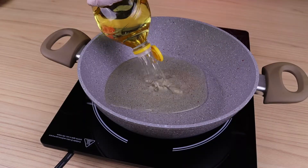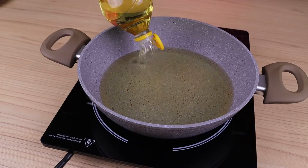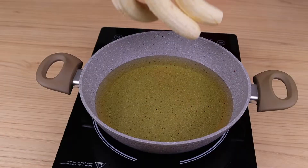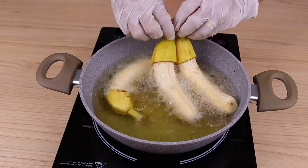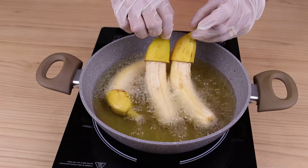In a pan, I will add oil, enough to cover the bananas. When it is hot, I will add the bananas inside and let them fry until they caramelize. Make this recipe at home, your family will love it.